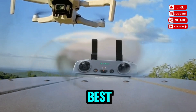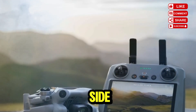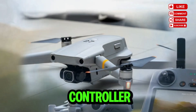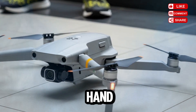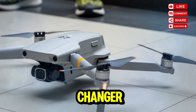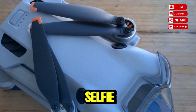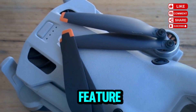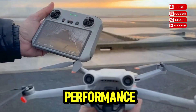Another detail that caught my attention is the leaked side button launch system. This could potentially allow pilots to launch the drone without using a controller — just unfold it, press the button, and it takes off from your hand. That level of convenience is a game-changer for spontaneous creators, whether you're filming a selfie, capturing a quick aerial clip while hiking, or documenting travel moments on the fly.